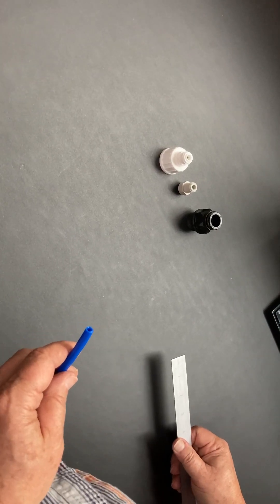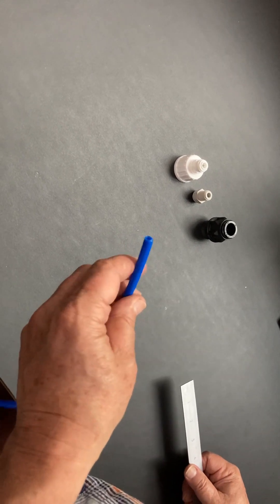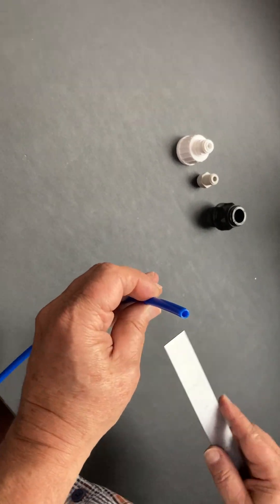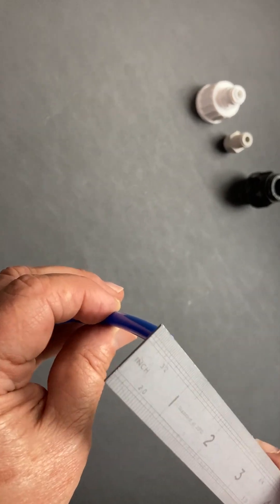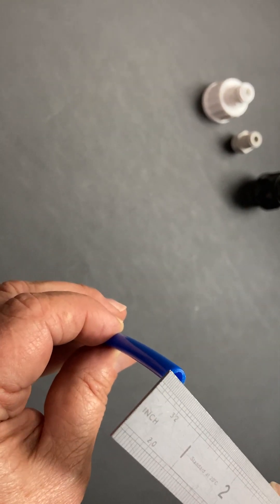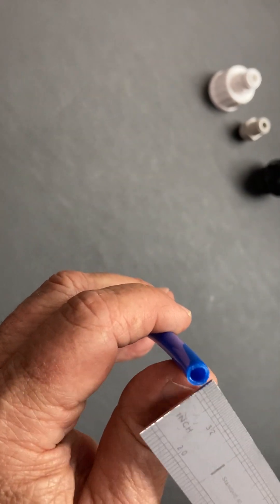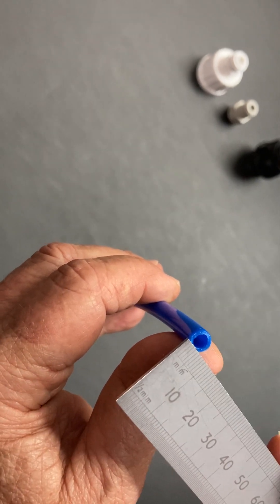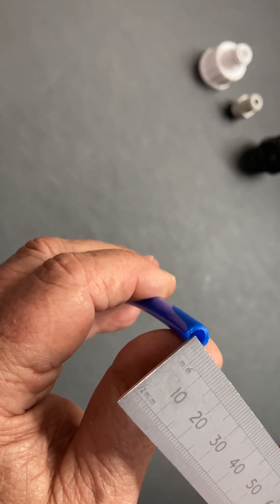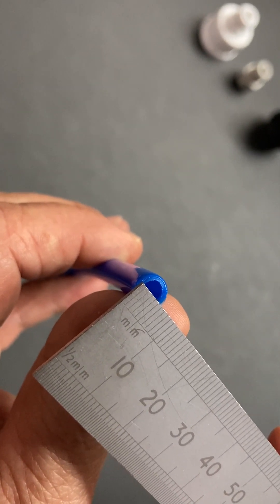This is a quick video showing you how to measure various water filter parts and adapters. We'll start with the outside diameter of a tube, the most common query. All tubes are measured by outside diameter — that is edge to edge of the tube, not the internal hole. Using a millimeter ruler, get the cross section at the halfway point, and you'll see this measures 6.4 millimeters.